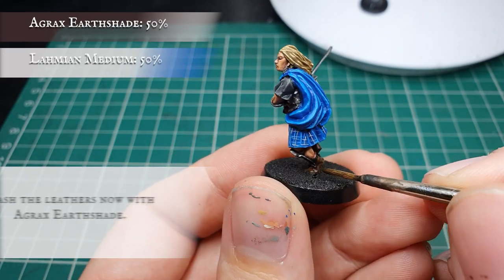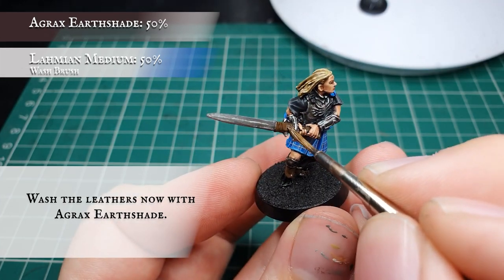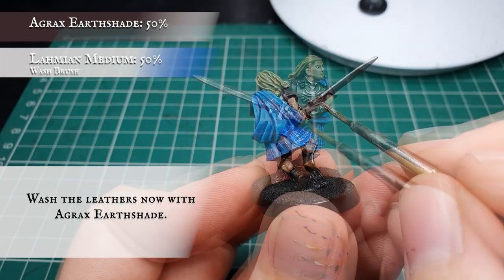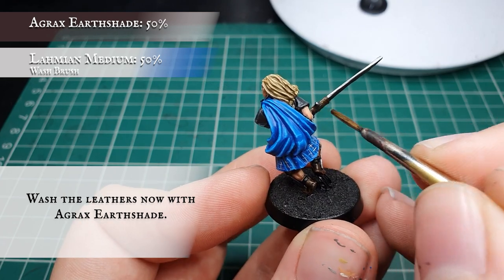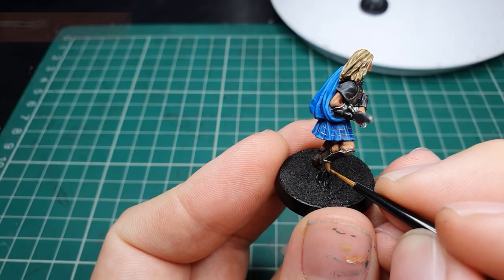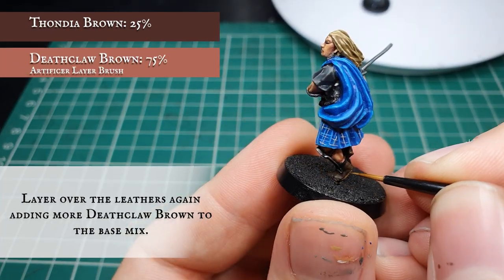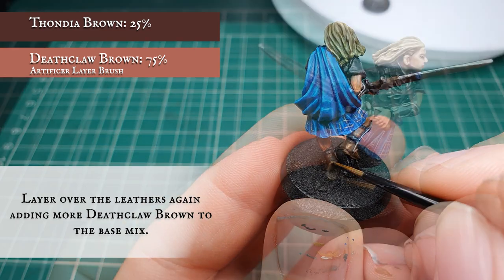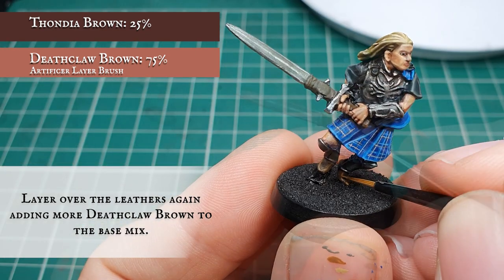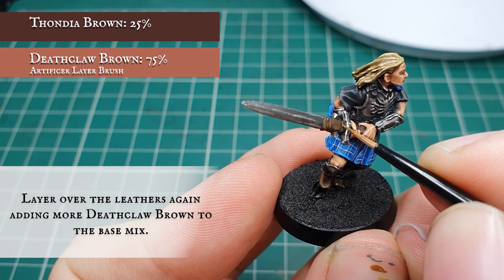Once you're happy with how this looks, apply a wash to all these brown areas with Agrax Earthshade. Now once that wash is dry, we're going to increase the amount of Deathclaw Brown in the previous mix and apply this as another layer, leaving the wash showing in the recesses, focusing on framing the boots a little bit more and picking out and defining the material strapping on the sword.